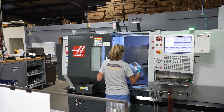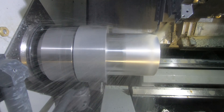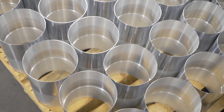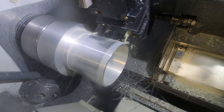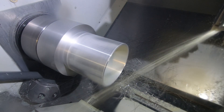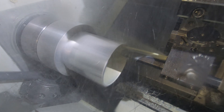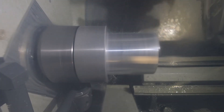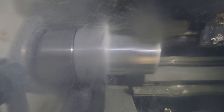One of the parts currently running in our DS30Y is an insulator sleeve for high voltage bus systems. It sees over 740,000 volts at 5,000 amps. We do it in two operations in the DS30 and it gets machined complete. The part is 7 inches in diameter, 10 inches long with a 30 thousandths wall thickness throughout the part, and we have to maintain three thousandths tolerance on that entire part.